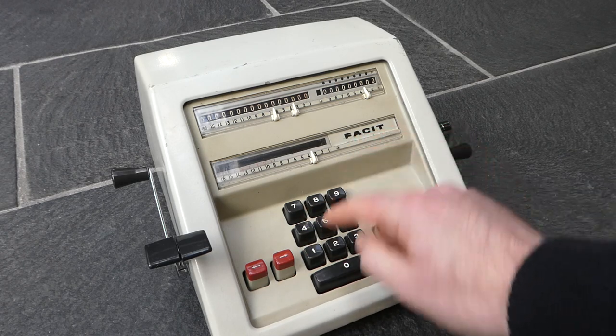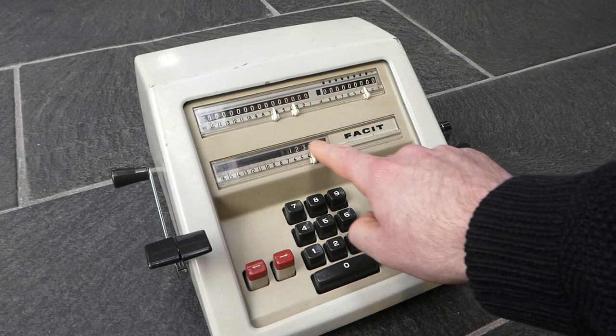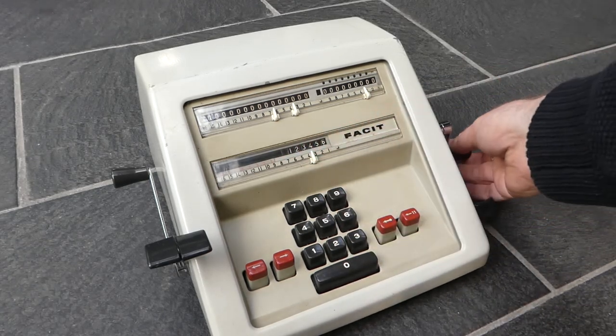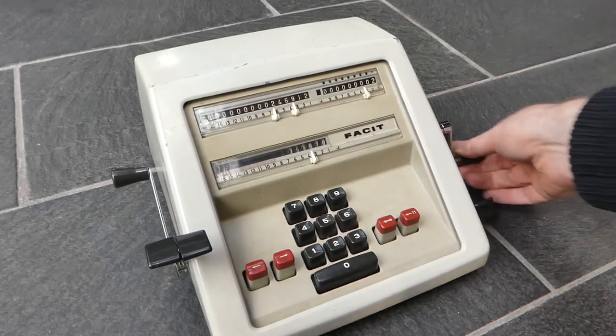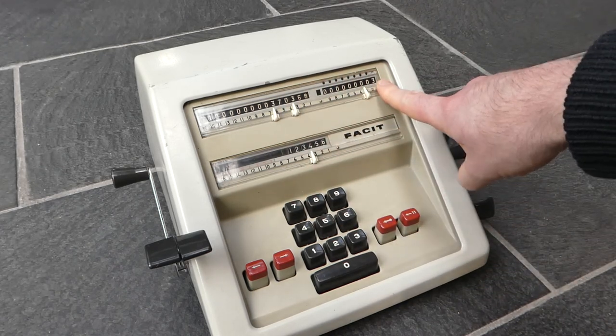You can input a number and that appears here in this window, and turn the crank to add that number to the main register. I've added it now three times, and there's three in the counter.